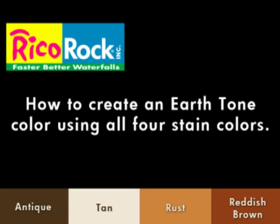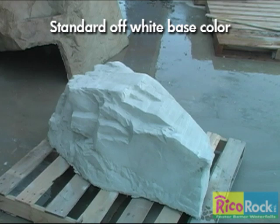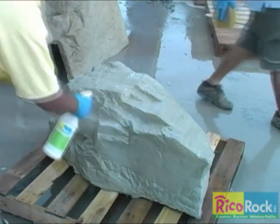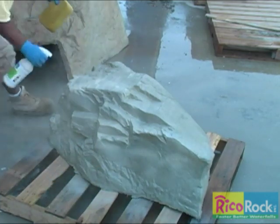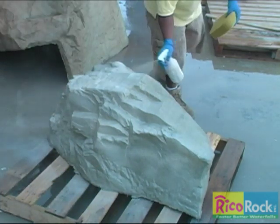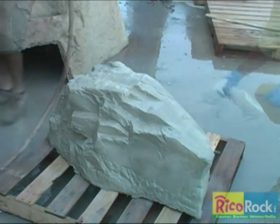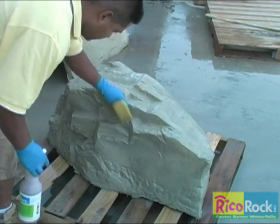The next process we want to show is how to create earth tone colors using all four Grieco Rock acrylic stains. Because our cast concrete color is off-white, we want to create a different base color. The best technique is to saturate the rock and apply the tan while the surface is still very wet. This is more of a wash to create a uniform tan color — it is different than applying accent colors or antique. Sponging should be done lightly, mostly to remove puddles of stain.